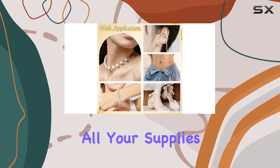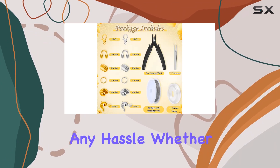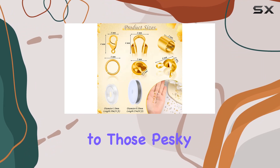Organization is a breeze thanks to the convenient container box with 12 compartments. You can keep all your supplies neat and tidy, making it easy to grab what you need without any hassle.